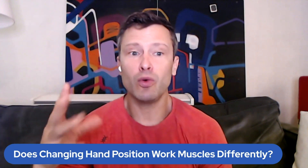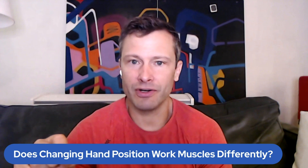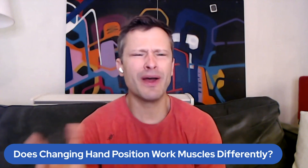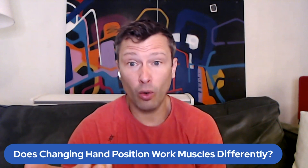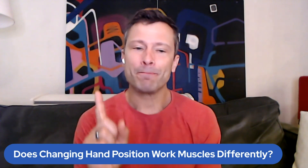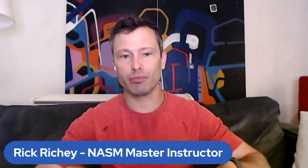Then I get the follow-up question, which is: 'But Rick, it feels different.' And I will explain why it feels different. In some ways it feels different just because your hand's in a different position, so you recruit muscles differently while holding a different hand position — but not your triceps necessarily. Where it actually starts to involve the triceps is because your hand position can determine shoulder position.